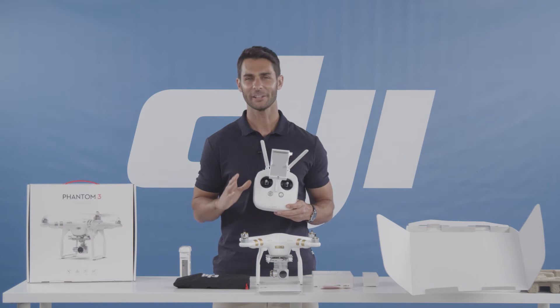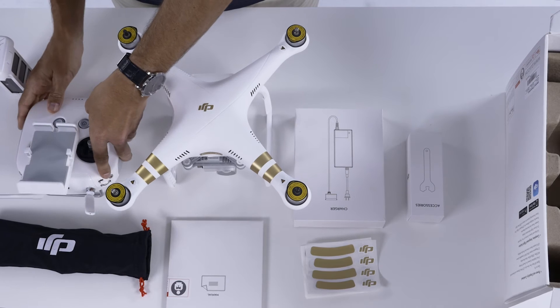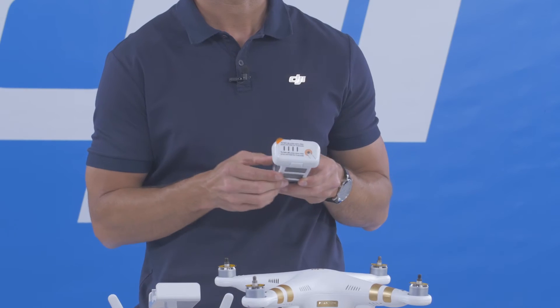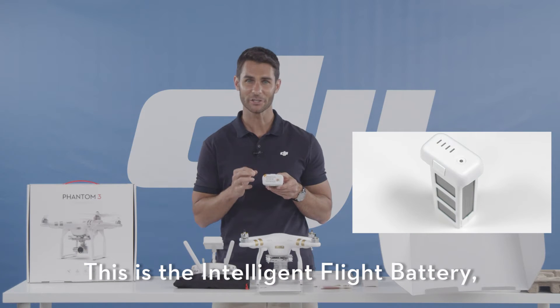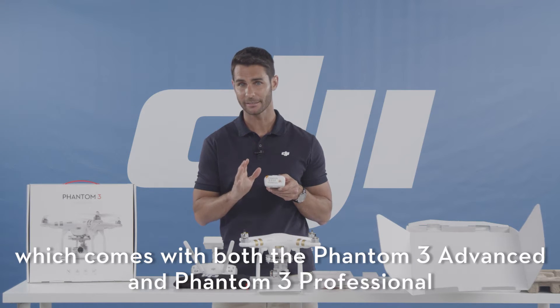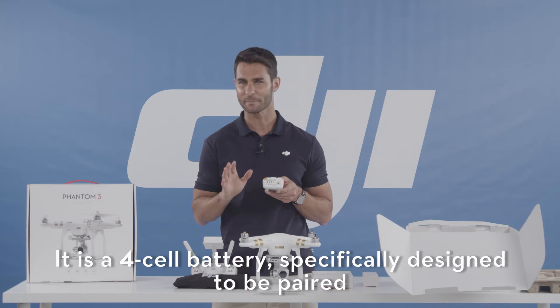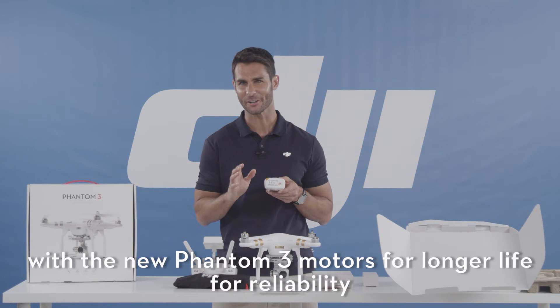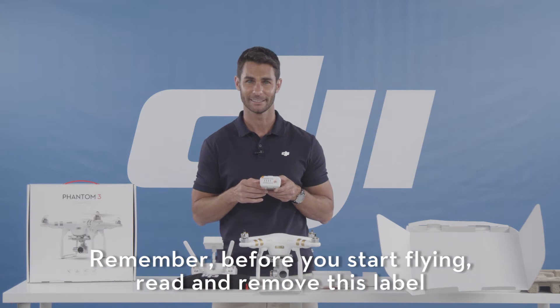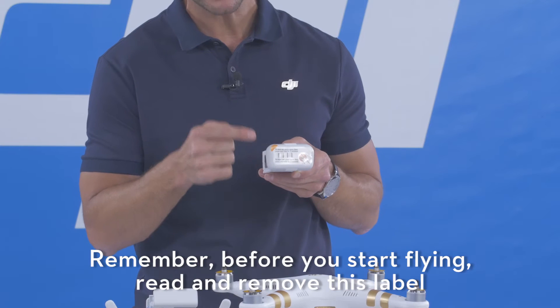Now let's take a look at the intelligent flight battery. This is the intelligent flight battery which comes with both the Phantom 3 Advanced and Phantom 3 Professional. It is a four-cell battery specifically designed to be paired with the new Phantom 3 motors for longer life and reliability. Now, remember before you start flying, read and remove this label.